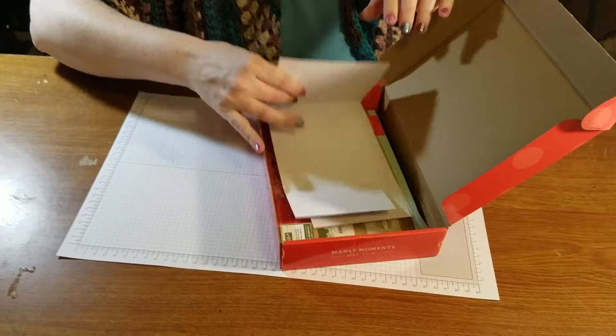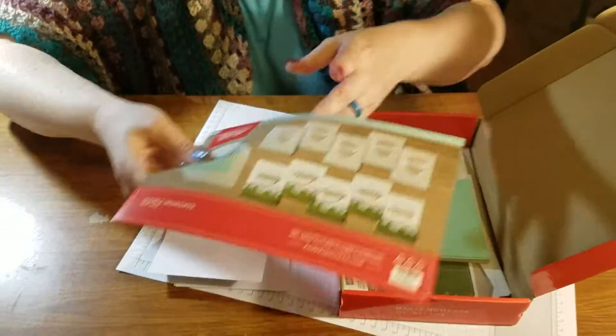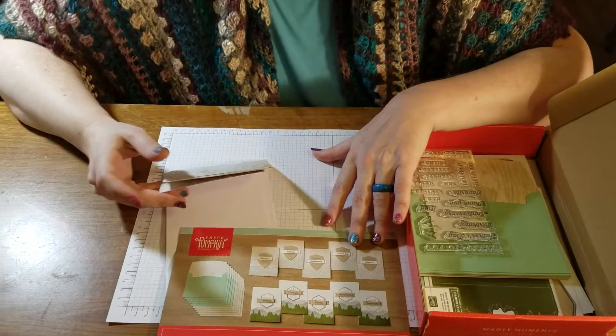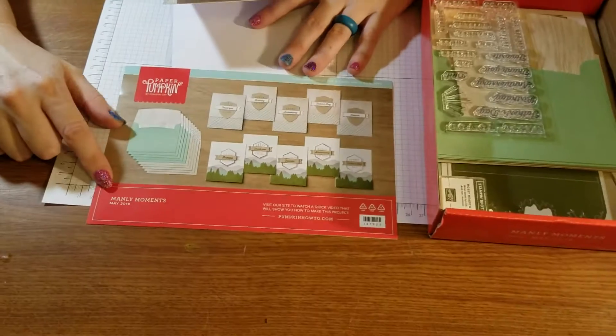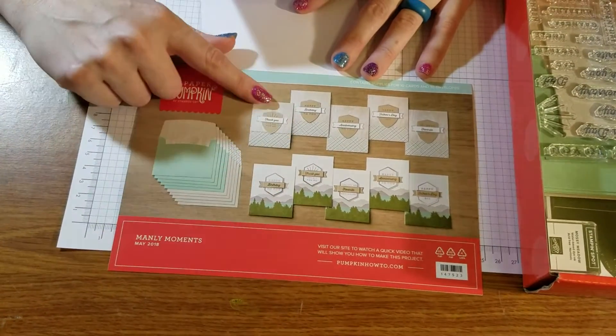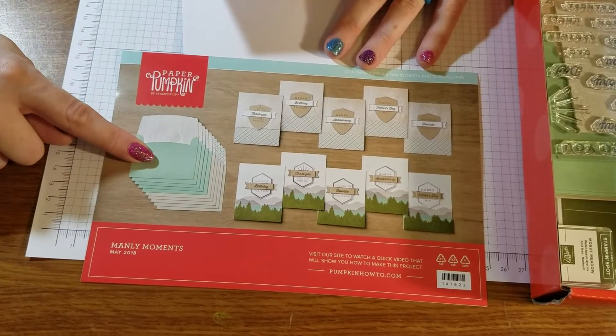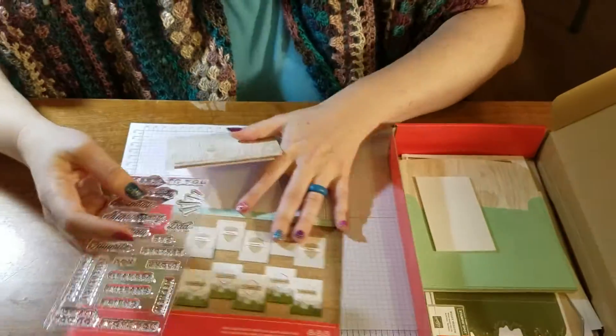This month they are getting us ready for Father's Day, because Father's Day is coming up in June. This is Manly Moments May 2018, and there are two different kinds of cards that you can do, and they have coordinating envelopes. These are gorgeous and I love this set.